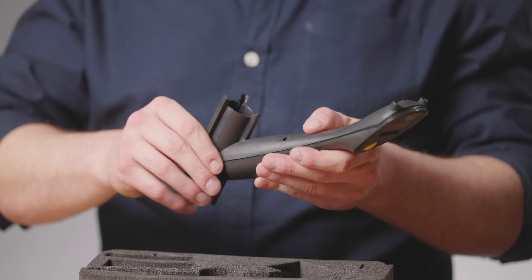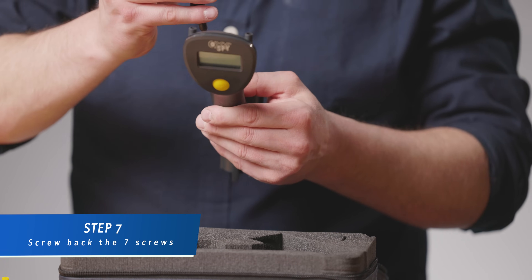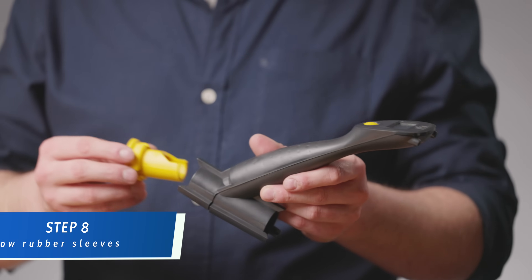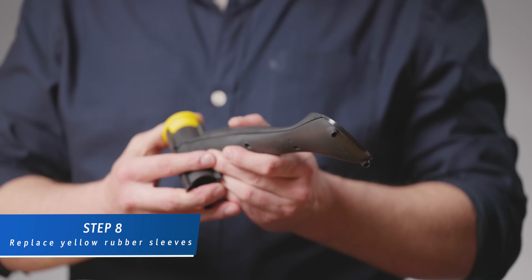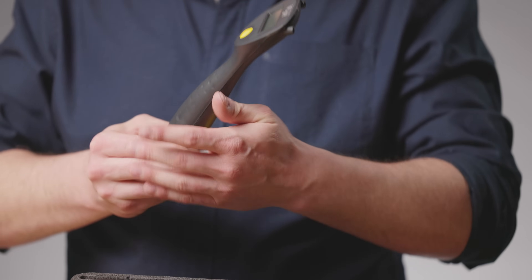Next, take the cover and put it back on. Take the screws and screw them back inside. Then put back the sleeves. And that's how you're going to change the battery and the cell on your Oxy Spy analyzer.